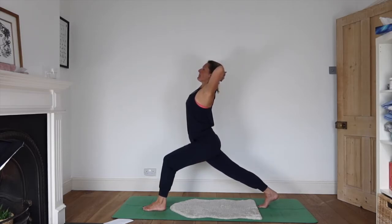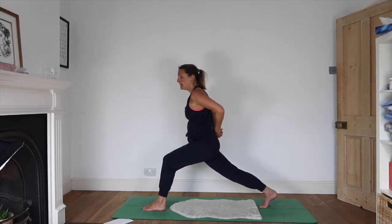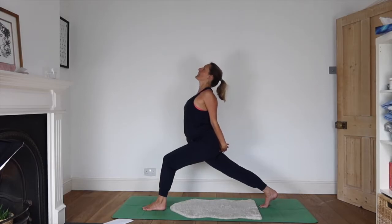You really get to open up the front of your chest, those front ribs. Deep breath. Release the arms, take them around behind your back, press the palms away. Inhale as you look up again.